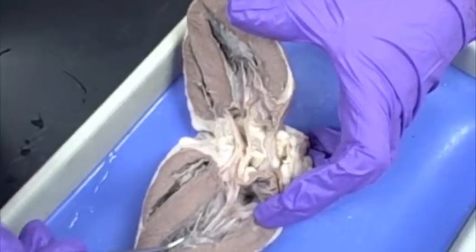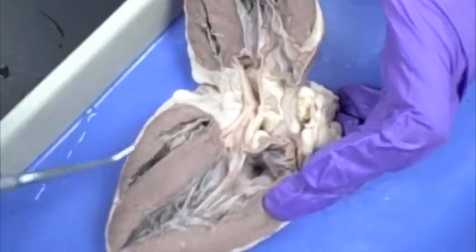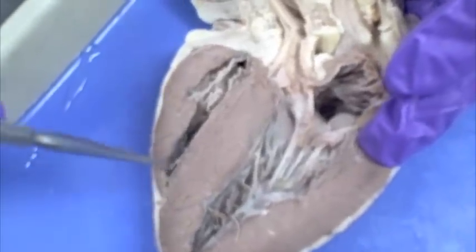This chamber here is at the bottom and it's on the left side, so this is the left ventricle. This chamber here is on the right side and it's at the bottom, so it is the right ventricle.